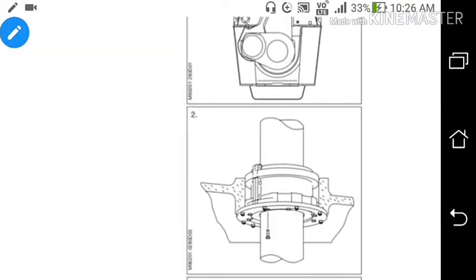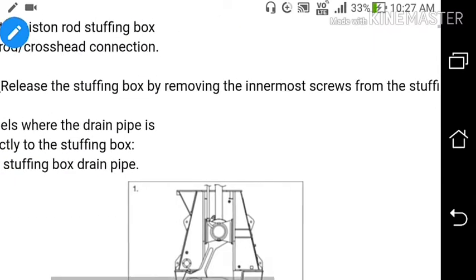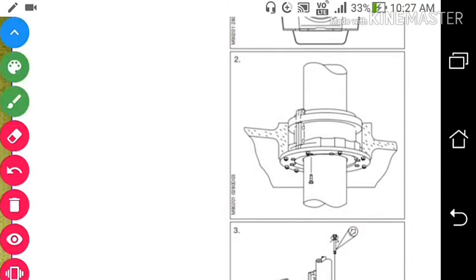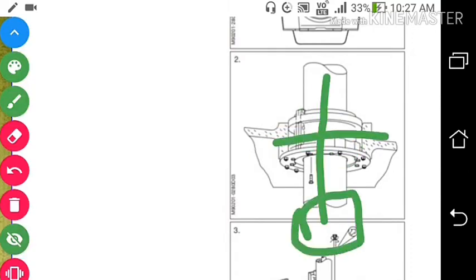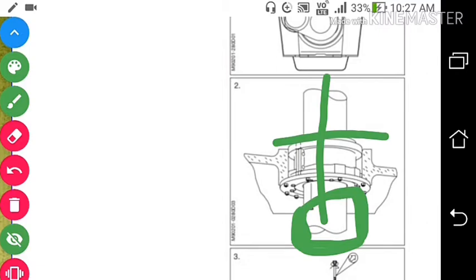Number 2: Releasing the stuffing box by removing the innermost screw from the stuffing box flange. This is the stuffing box, this is the piston rod. We will remove the innermost screw which secures the stuffing box in the frame.